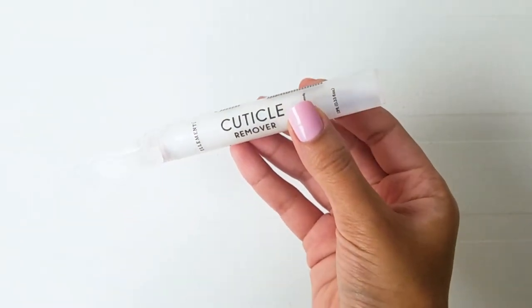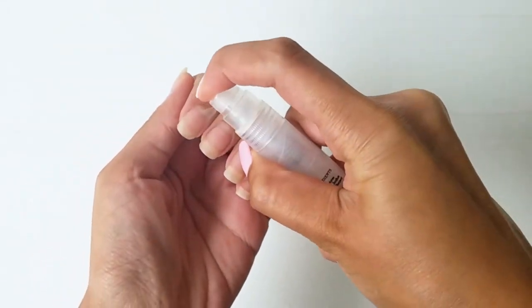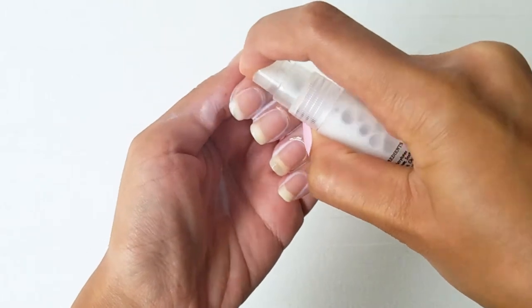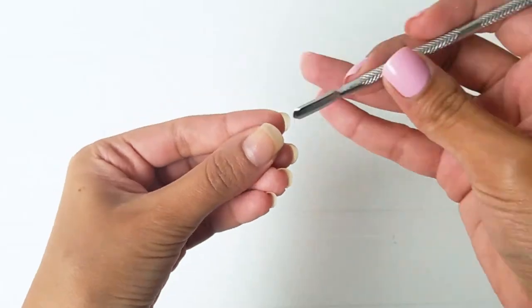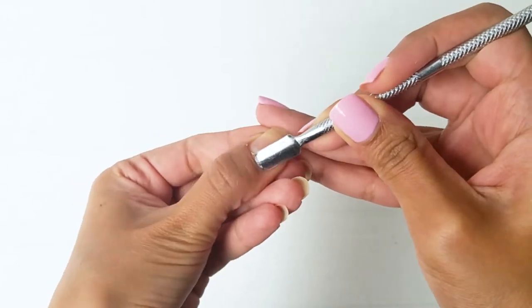Speaking of cuticles, I use this cuticle remover by Element Co and it's a perfect way to prep your cuticles before any manicure. I just spray some of this on all my fingers and then rub them so that it can get soaked into the skin properly. Then I take a cuticle pusher to push back the skin that is stuck to the nail so that the nail can grow out faster and stronger.